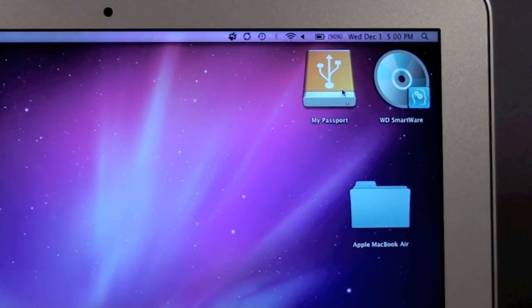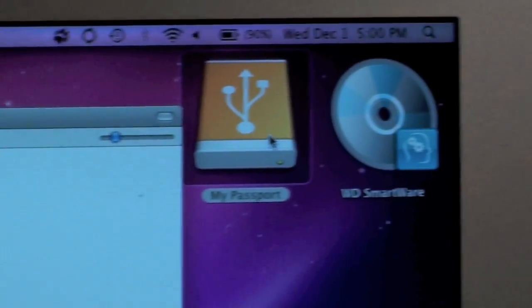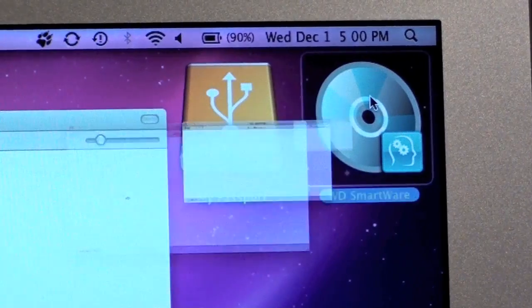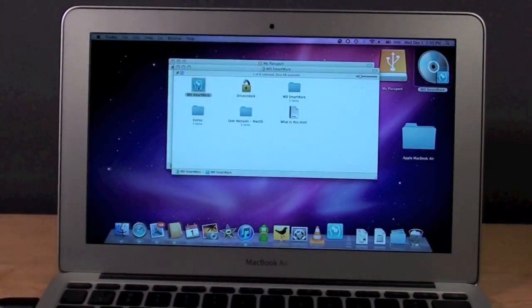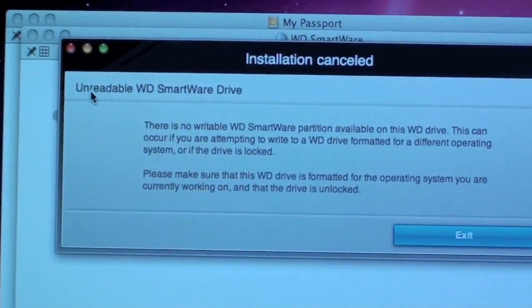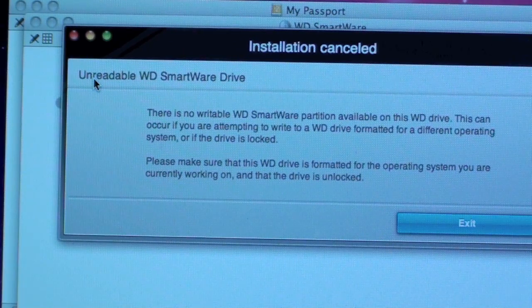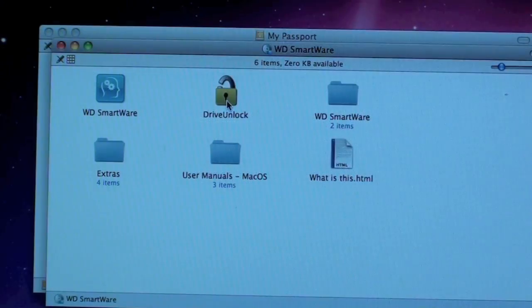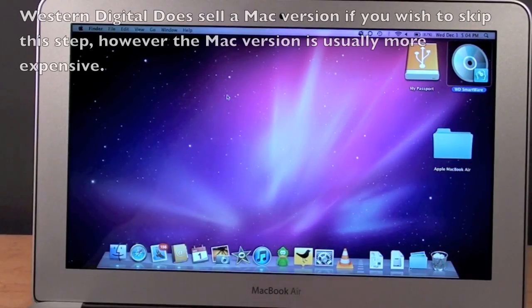If I go to open My Passport, I can see I have 749.36 gigabytes available. There is some software on here, so let's load it. It's booting the application and now it's telling me that there is no writable Western Digital Smartware partition available on this Western Digital drive. This can occur if you are attempting to write to a Western Digital drive formatted for a different operating system or if the drive is locked. The drive is not locked, so the issue is the file system — in order to make full use of the drive I need to format it in HFS.